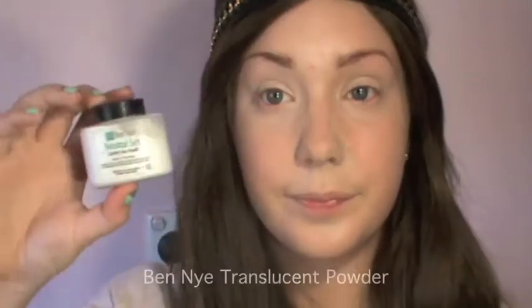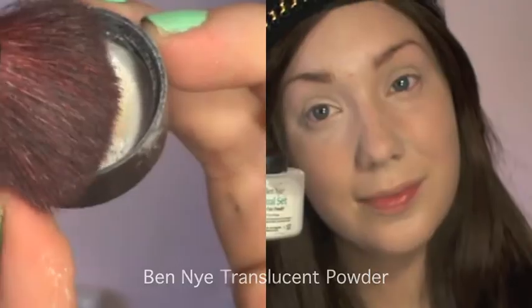Now on to priming my lids. I'm using Bitchlap's Cosmetics corrector in Light for a pale canvas all over my eyes. Blend this in over your entire lid and also on your lower lash line as well.